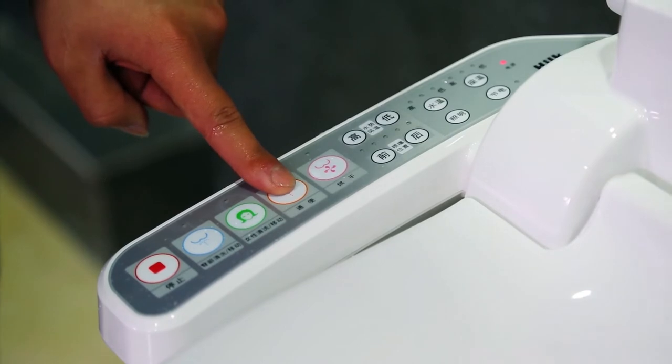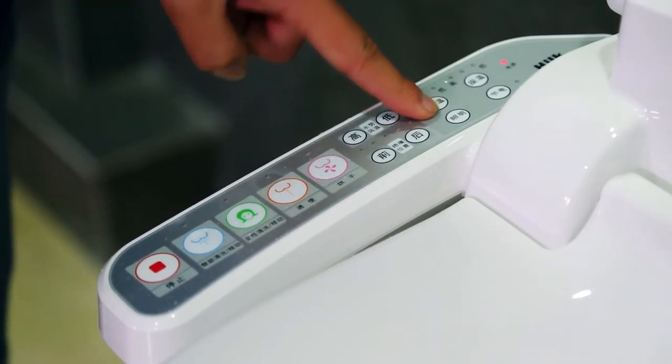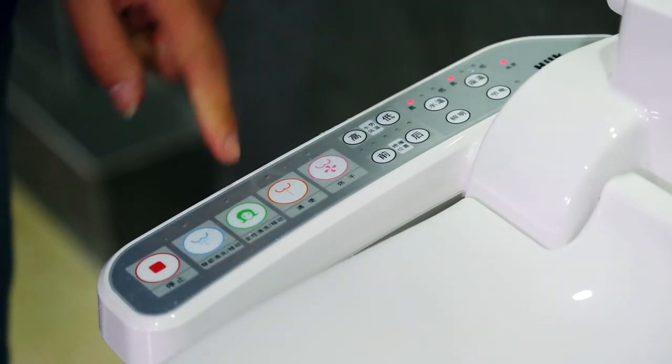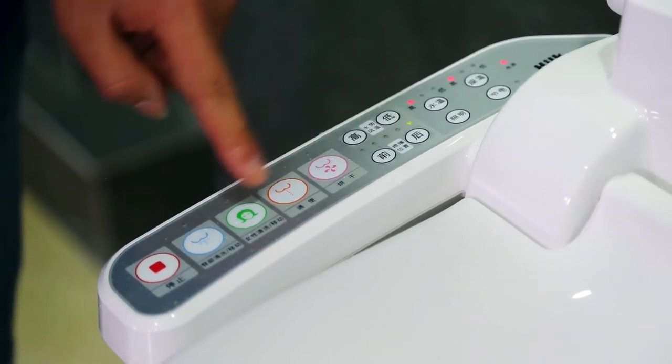Posterior wash, female wash, enema turbo wash function. Water temperature can be adjusted here. Seat temperature can be adjusted here. Water pressure adjusted here. Nozzle position backward, forward switch here.